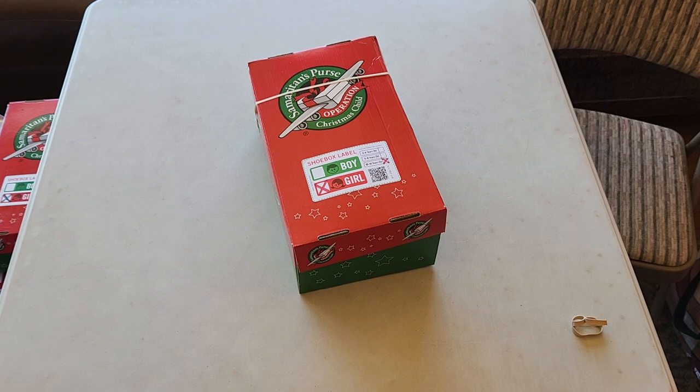Good morning! Today I decided to unbox this Minnie Mouse box for a 10 to 14 year old girl. I did a set of themes for 10 to 14 year old girls in a bunch. I did a couple of Minnie Mouse trolls, a couple mermaids, some Star Wars.